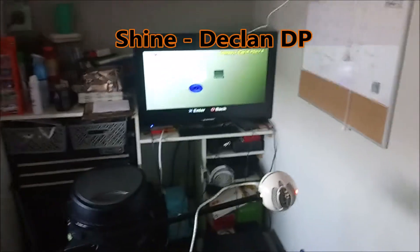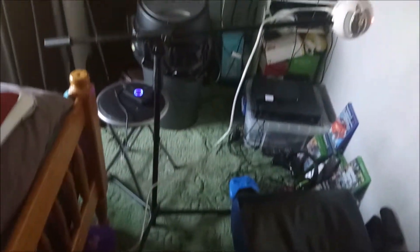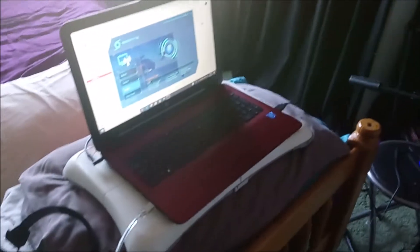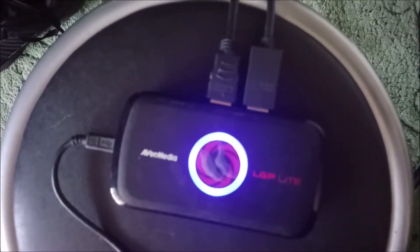Hello, welcome back to another setup update video. People have been asking what the setup is, so excuse the wiring mess. I thought I should show you my setup in its current form. I still use the active media LPG light, as you can see — it has two HDMI cables, one coming from the PS2, which currently has a road trip adventure in it.